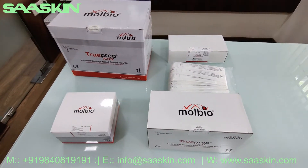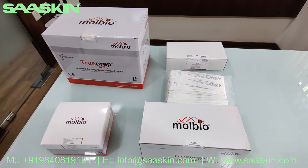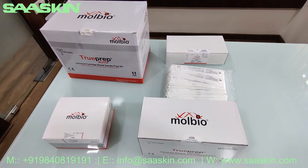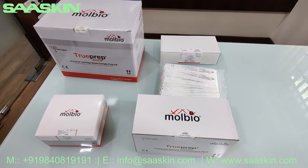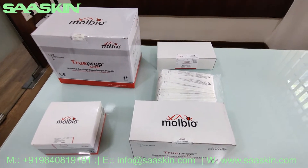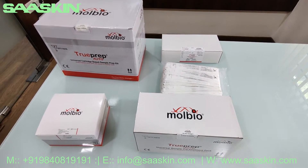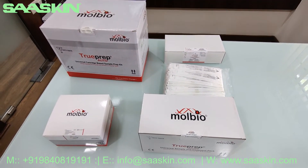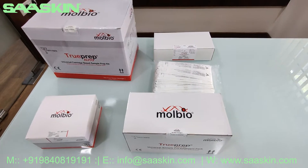Hello everybody, today I would like to give you an introduction about the PCR consumables for the Molbio TrueNat instrument. I am quickly going to tell you what product is required for each test. I have a set of boxes for the tests and I am going to give you an introduction about each of these.